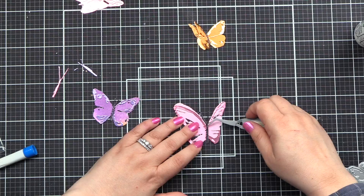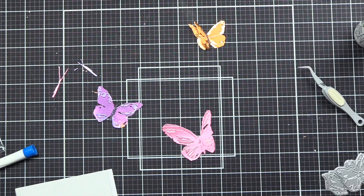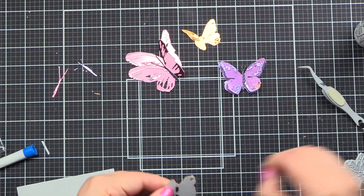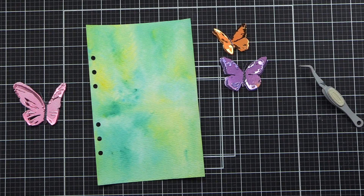There we have them all put together. Now I'm bending the wings and applying a thin 3L foam strip right behind the butterfly body because I want those wings to bend up — so I don't want adhesive on the side of the wings. If you were going to mail this or put it in a flat page and needed it to have dimension without being crushed, I would put foam squares underneath the wings as well to preserve dimension while allowing it to be mailed or put in a pocket.